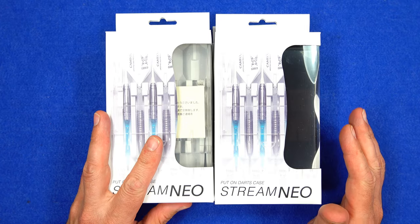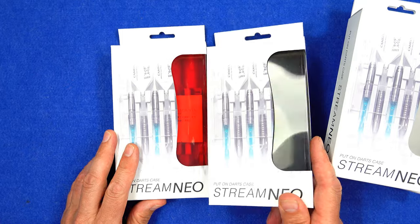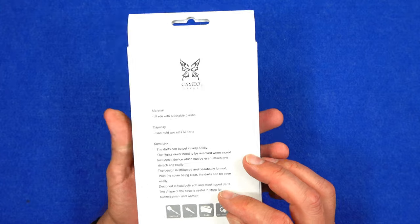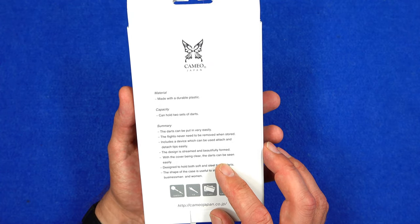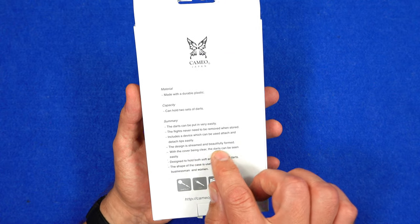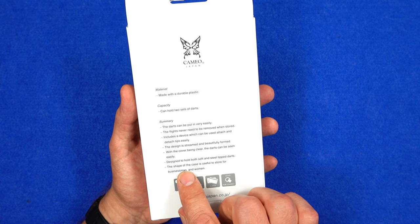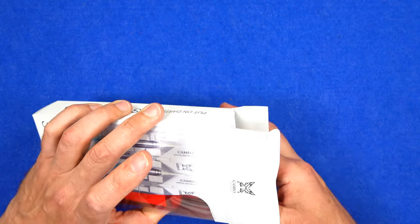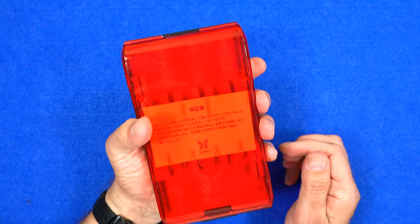I've got the four colors here: the clear, the all-black, the red, and the monotone which is black and white. They come in cardboard boxes. Looking at the red one, it says on there: 'Darts case — made with durable plastic, can hold two sets of darts, darts can be put in very easily, flights never need to be removed when stored, includes a device to attach tips easily, the design is streamlined and beautifully formed, cover is clear so darts can be seen easily, designed to hold both soft and steel-tipped darts, shape is useful for a businessman or woman.'